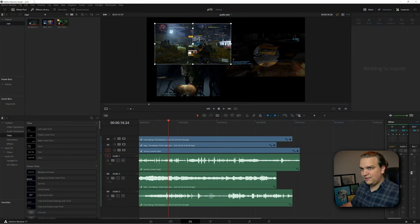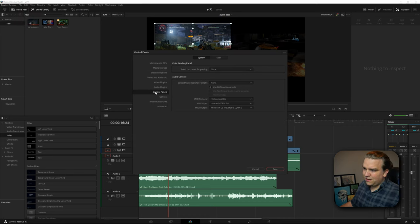Once I had that connected inside DaVinci Resolve, you go to DaVinci Resolve > Preferences > Control Panels, and under Audio Console you have the option to use MIDI Audio Console. Click that, go to HUI Compatible, input Nano Control. We aren't sending any MIDI output, so you could change this to Nano Control as well, or use whatever pops up.